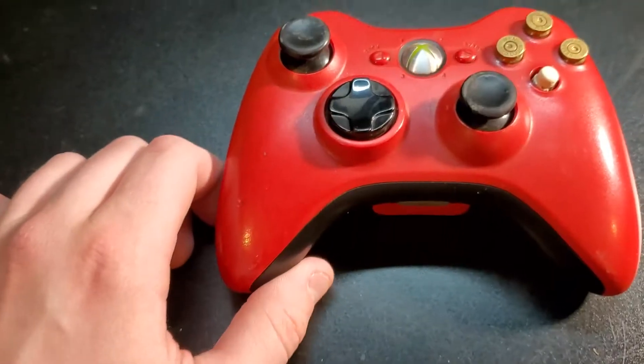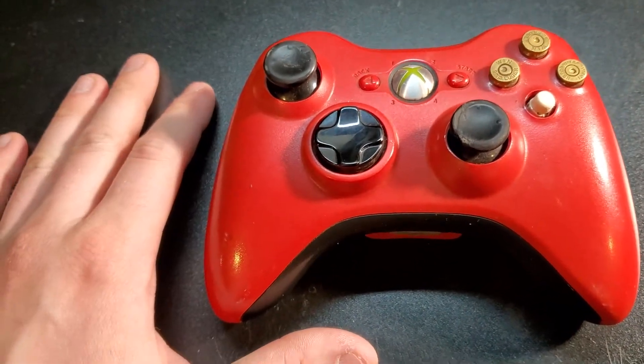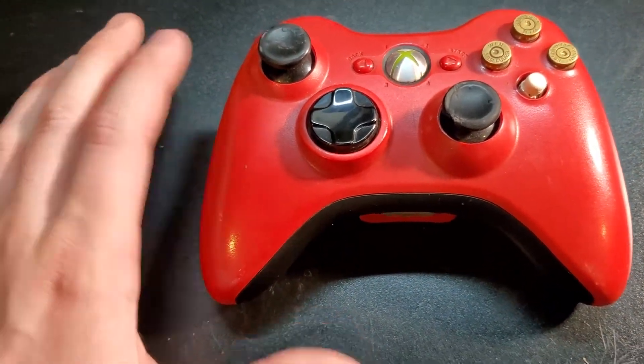That's fine — everything's working fine. So we're going to get into the tools that you need in order to open this and how to go about doing everything.